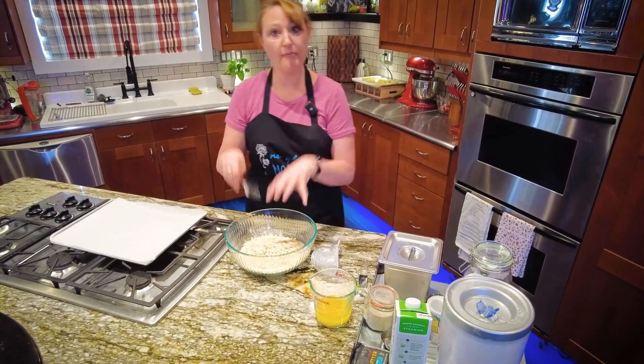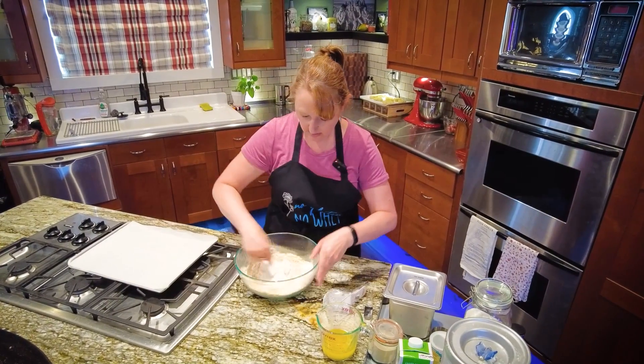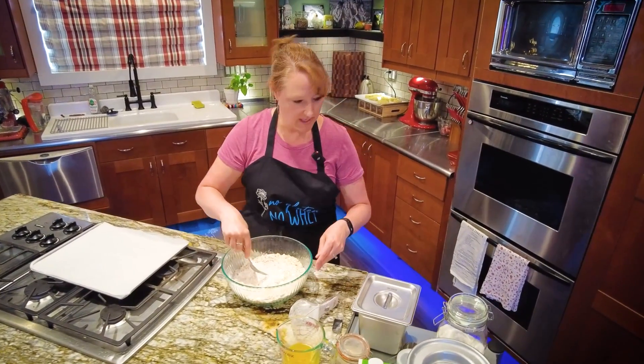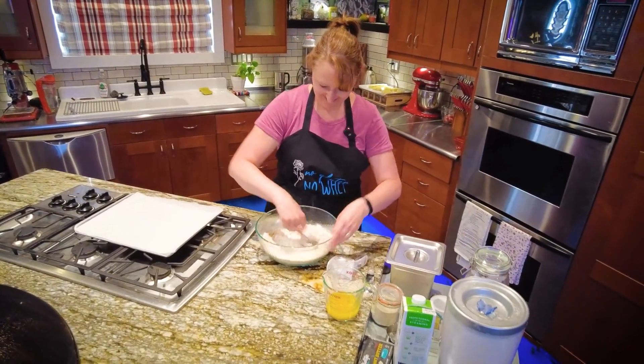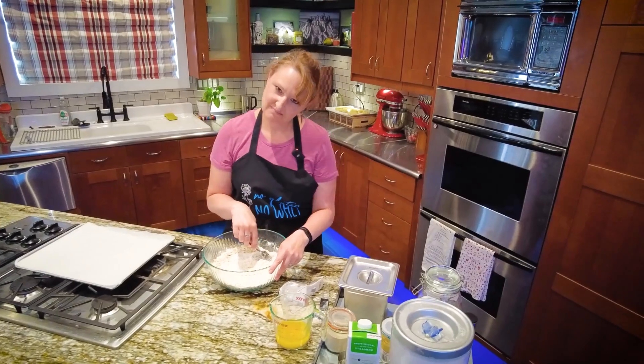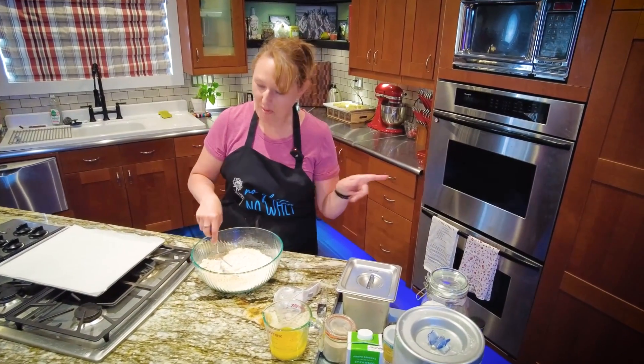Now that I have all of my dry ingredients in, I'm going to give it a swirl. Did I add the sugar? I did add the sugar. I remember opening that container.